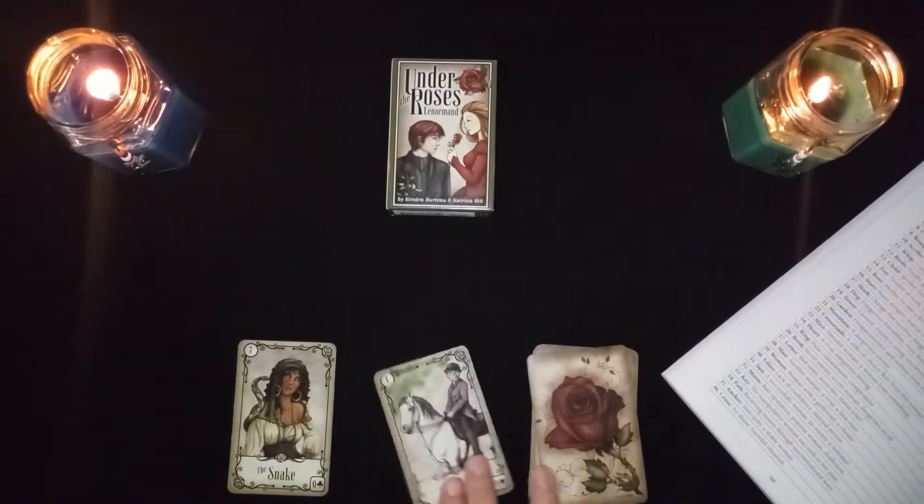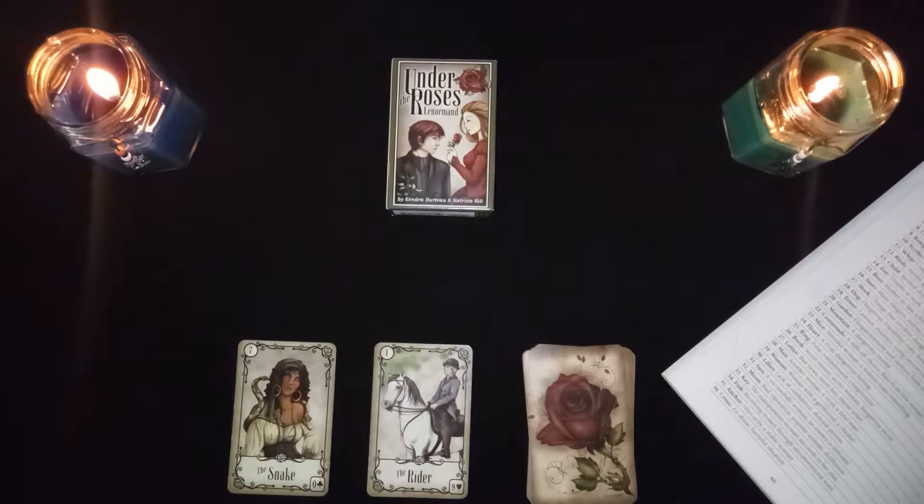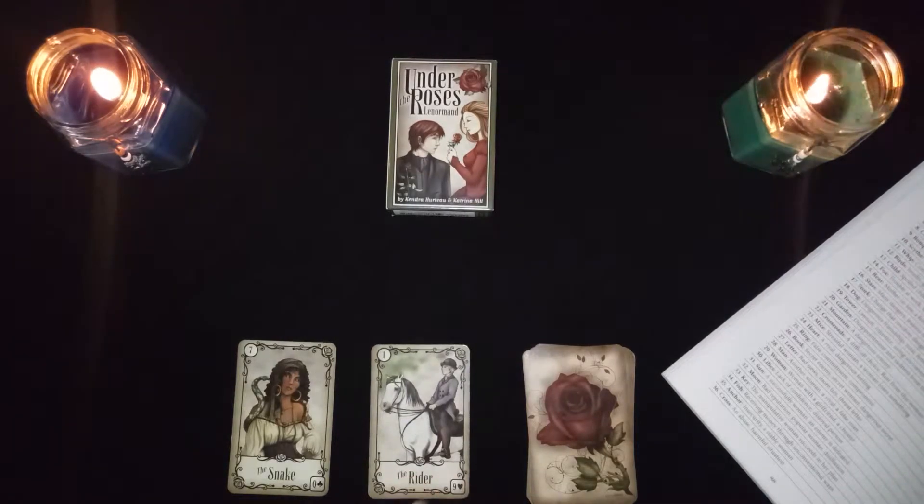The first combination: the snake with the rider. This could represent a troubled relationship, news of a betrayal, or a message from a rival — not a rival coming to a location, but a rival as in someone opposing you.